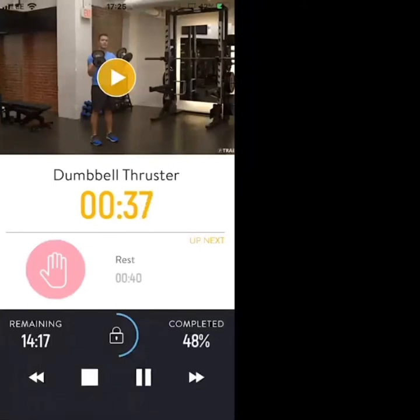Keep them slow, keep them controlled, keep full range of movement. Low on your squats — drive the dumbbells right above your head. 30 seconds to go.